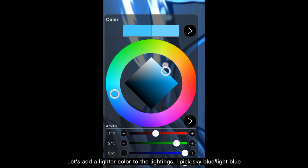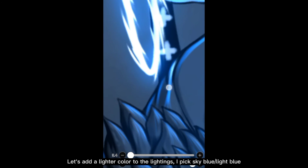Let's add a lighter color to the lightings. I pick sky blue — light blue — and add this on some parts of the lightings.